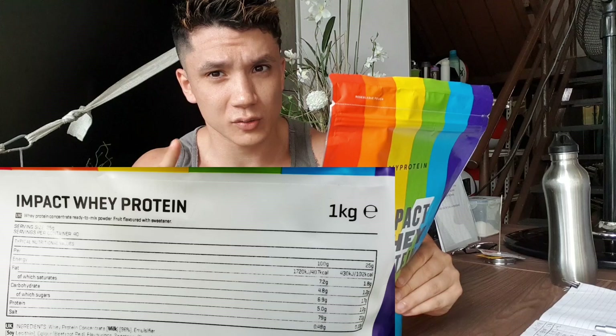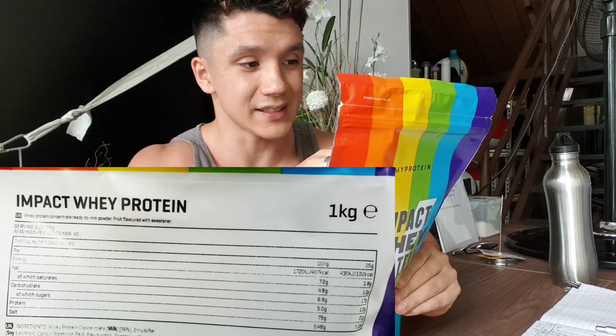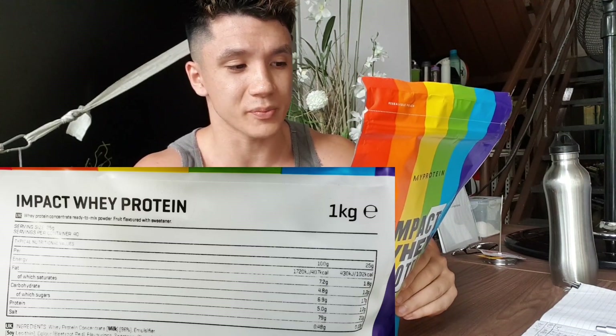The only clue I can find on the packaging as to what flavour rainbow is, is it says underneath on the label: fruit flavoured with sweetener. So obviously it's going to be some kind of mixed fruit flavour. I really have no idea, so let's just open it up and find out.